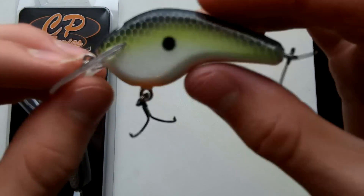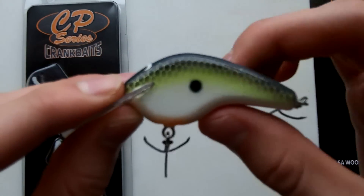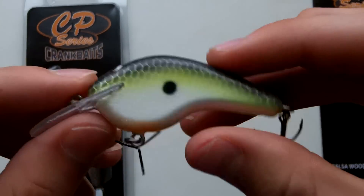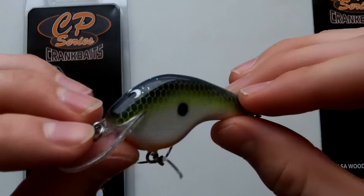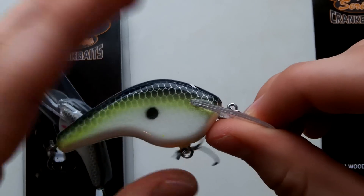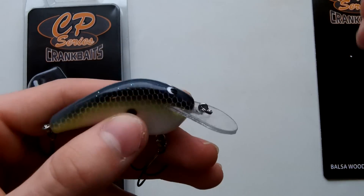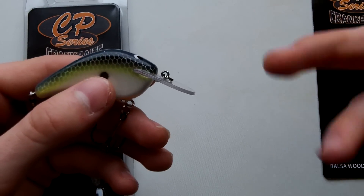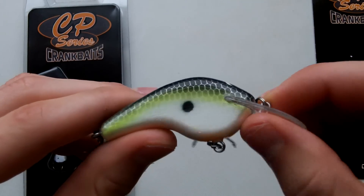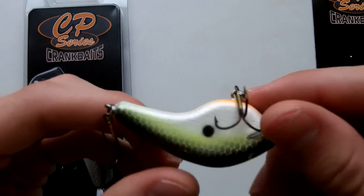These come in three series — they all have the same body, just different bills and positioning. Series one is pretty much like a Rat-L-Trap, made to cover flats and move a lot of water. A lot of pros use it just to cover water and find fish. Series two is made for coming through cover, going about three to seven feet deep versus the one's two to five. Series three is a deep diver with a longer bill, going to a maximum of about 11 feet.